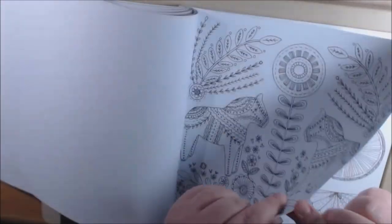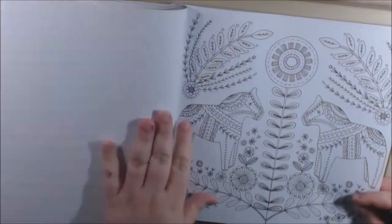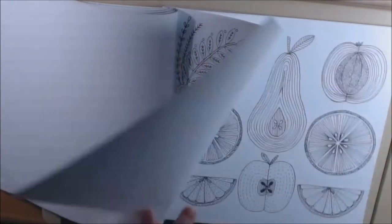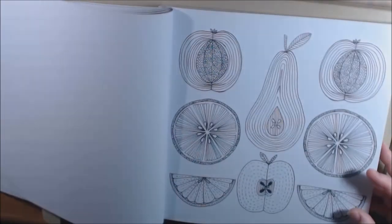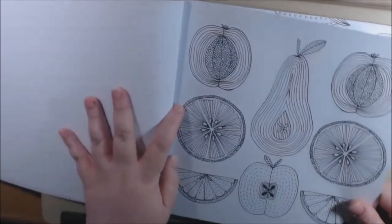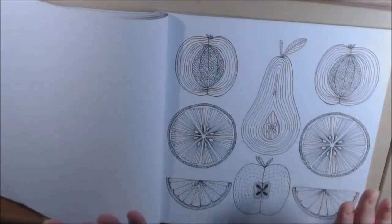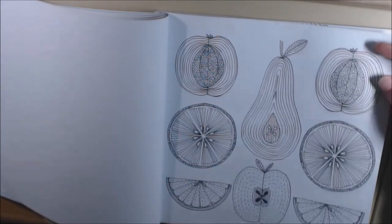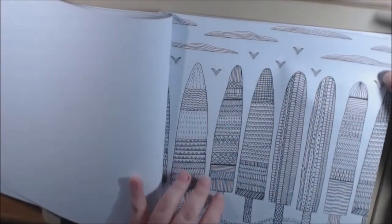Excuse me — it's cardstock, a little thick, so excuse me, I've got a cold. This is really pretty. You can watercolor this because it's thicker — if you're going to pull it out you can definitely use your markers on it. It would be really nice colored in and framed; you could hang it in your kitchen. I love the trees.